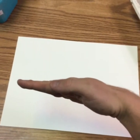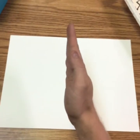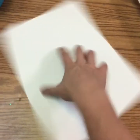Make sure that you have your paper and you've chosen which direction you want it to go. Lines that go like this are horizontal — say horizontal. Lines that go like this are vertical — say vertical. So you have to decide whether you want your paper horizontal, nice and long, or vertical, nice and tall.